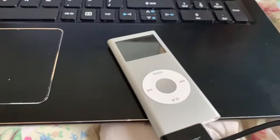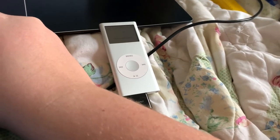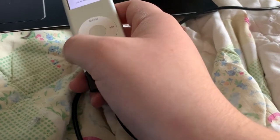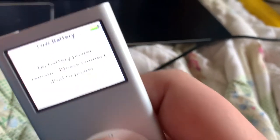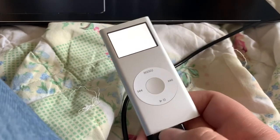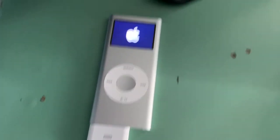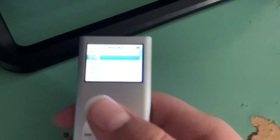I'll be back whenever it's done syncing. All right, the iPod sync is complete, so we're going to disconnect, click eject, okay to disconnect. It says 'No battery power remains, please connect the iPod to power' — even though it showed battery. Let's plug it up to power. It is restarting now.